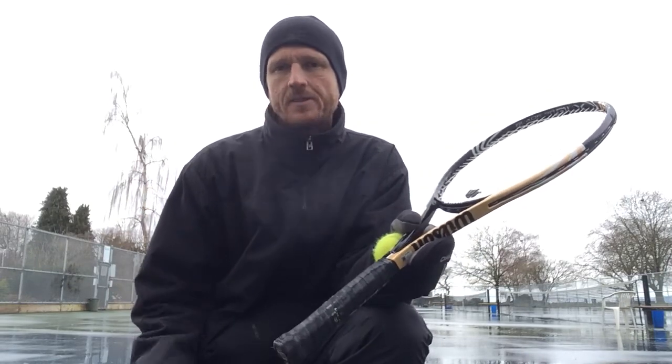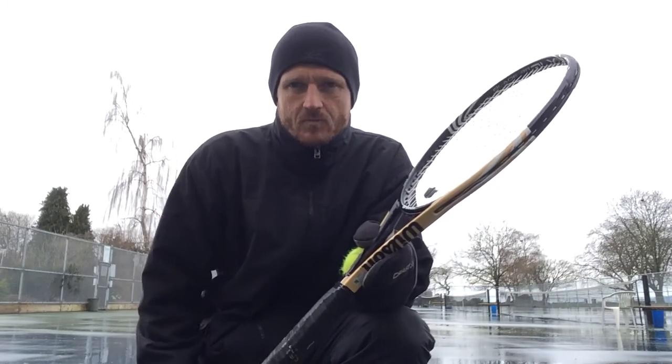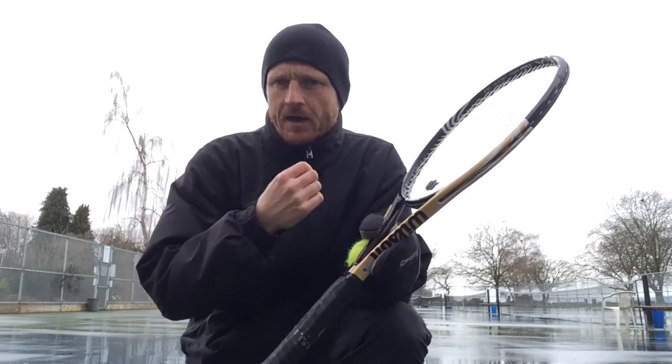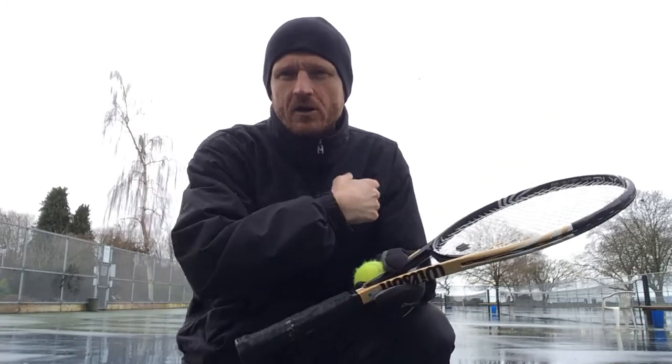One more thing I want to talk about is the idea of stress and pressure in sport. Someone in class the other day asked me about a kickboxing athlete who was talking about relaxing the muscle — relaxing the shoulder, relaxing the wrist — to create a lot of force towards his opponent. The link there is that the muscles have to be loose and relaxed in order to create torque.